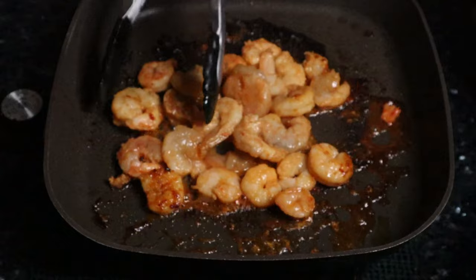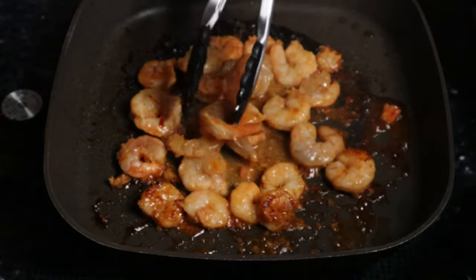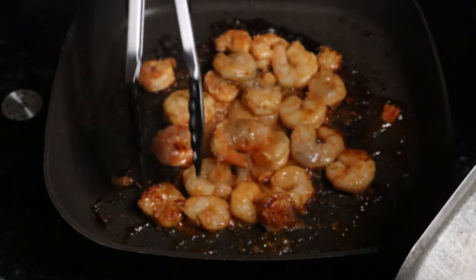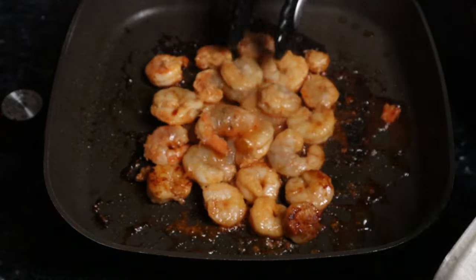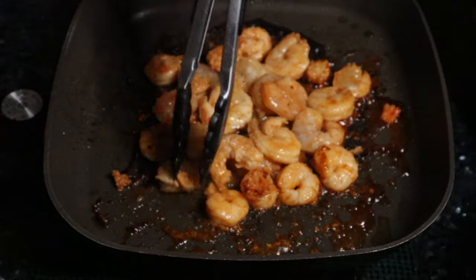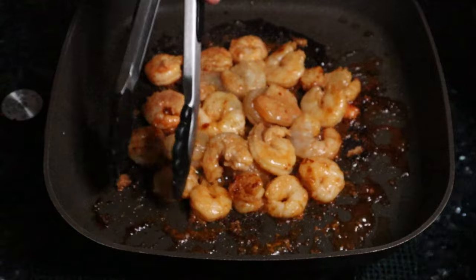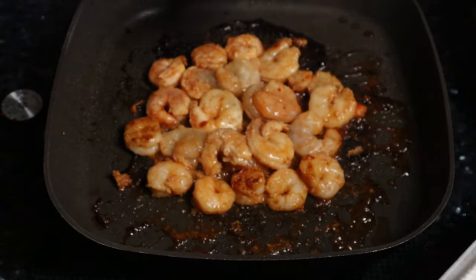We're at the four-minute mark. Take a look at these. Move these around a little bit. Wow, that smells so good. I smell that sriracha. This is the All Fresh Shrimp Prep, Hurricane Sriracha Shrimp, and this smells absolutely delicious. I'm going to cover it up for four more minutes and then we'll check on it.